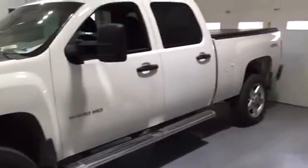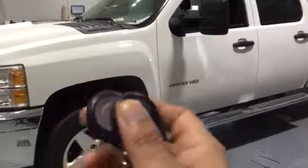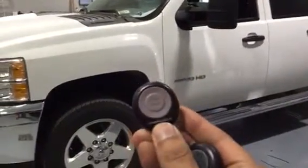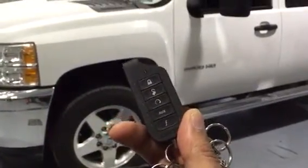Here we have a 2012 Chevy 2500 HD. Why put a keyless entry remote on your vehicle when you can get away with putting a one-button on there? With all the features that this CompuStar one-button remote start does, there's no need to have the bulky keyless entry remote start.